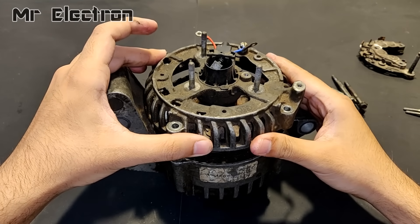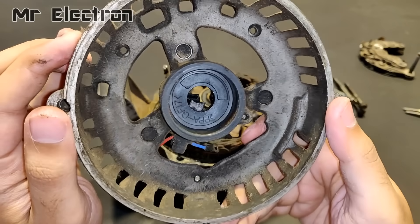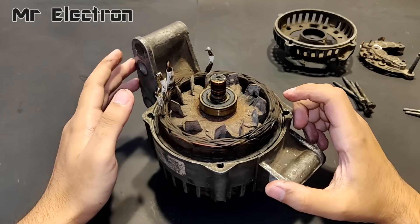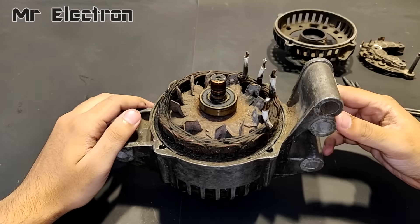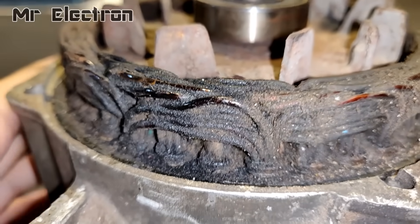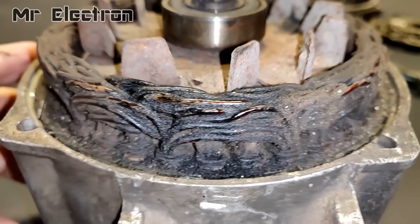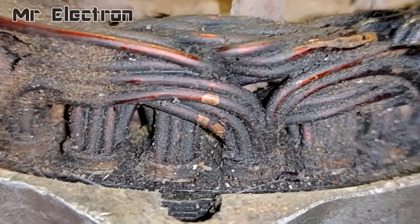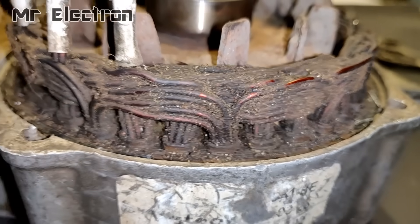Now guys, as you can see that I have opened up this alternator. This is the base bearing holder with the brushes installed on it. And this is the one that houses the armature winding. Now you can see this is a very old alternator and the armature winding is all blackened. And you can also see some ruptured insulation points on this armature winding, so I also have to take care of that.